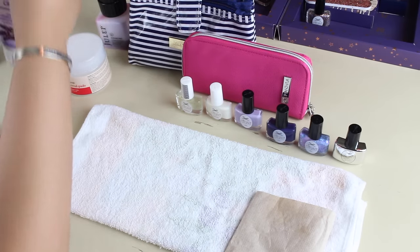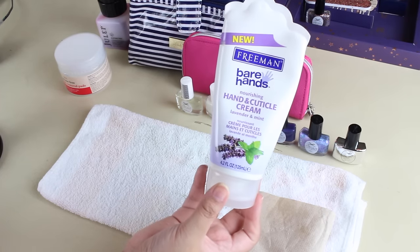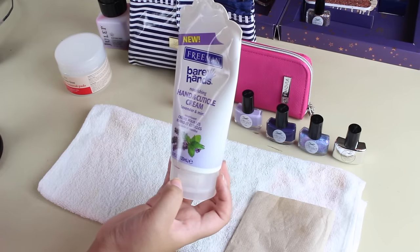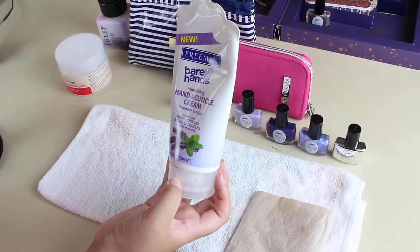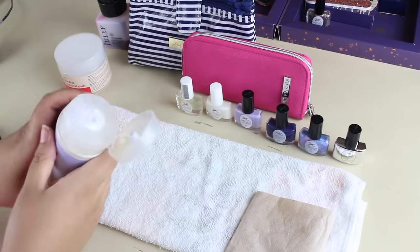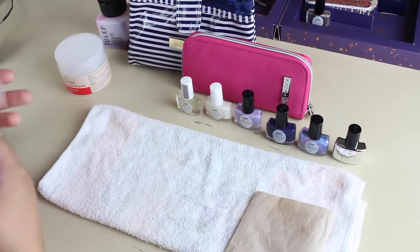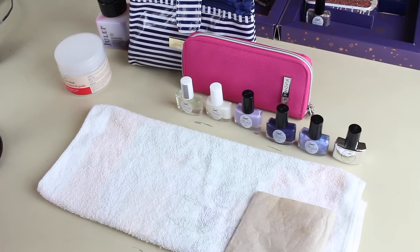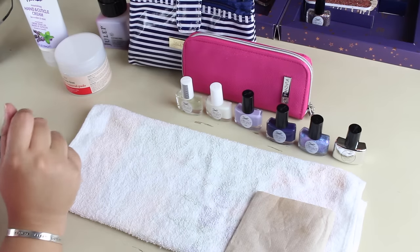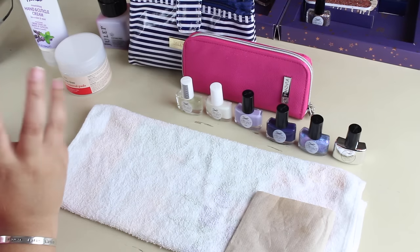I'll show you this one — this is the hand and cuticle cream that I use. It's from Freeman and it's the Bare Hands Nourishing Hand and Cuticle Cream with lavender and mint. It just smells so good. To me it's just the right amount of thickness. I was going to take some out, but not a good idea if I'm going to paint my nails. It really nourishes my cuticles but doesn't leave nasty residue so I can go on with my day.